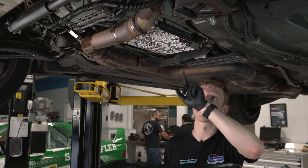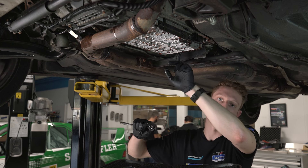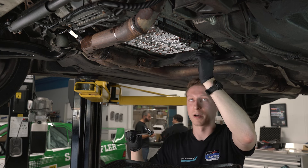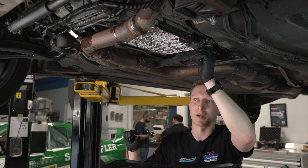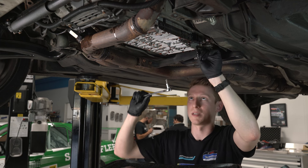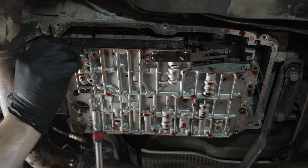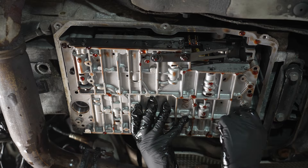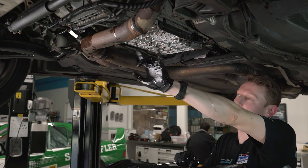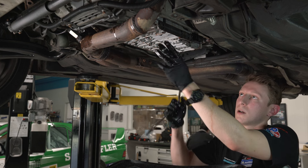Now we're going to crack loose the eight bolts around the valve body — four in front, four in back. I'm going to leave one relatively snug in both the front and rear just to keep it in place. This is very fragile and prone to contamination, so I'd like to give myself time to crack these loose and then brace the valve body before I actually take it out of the car, as it does weigh a bit.